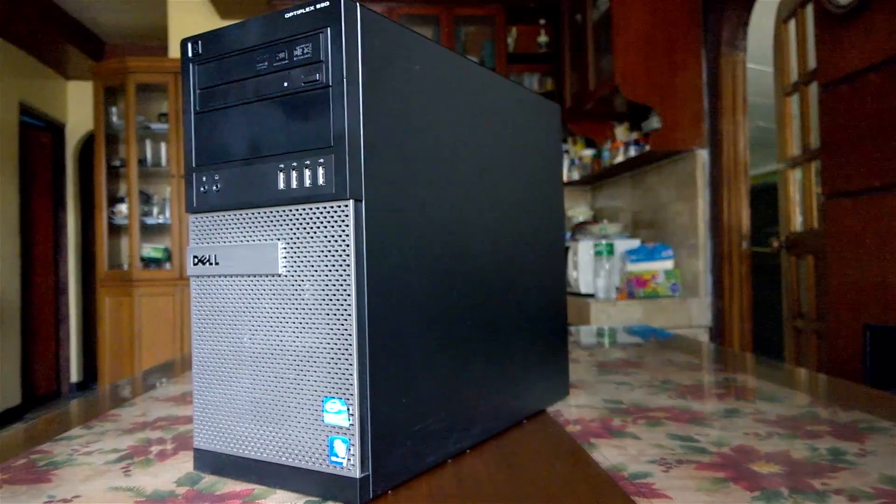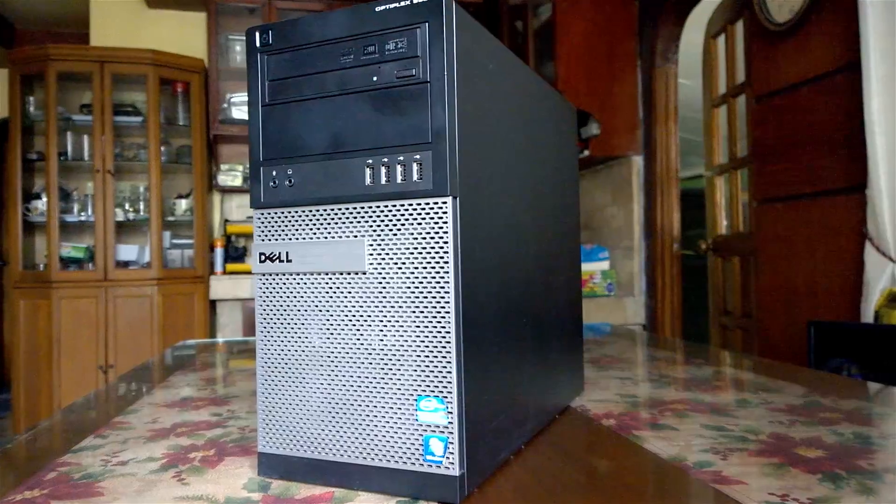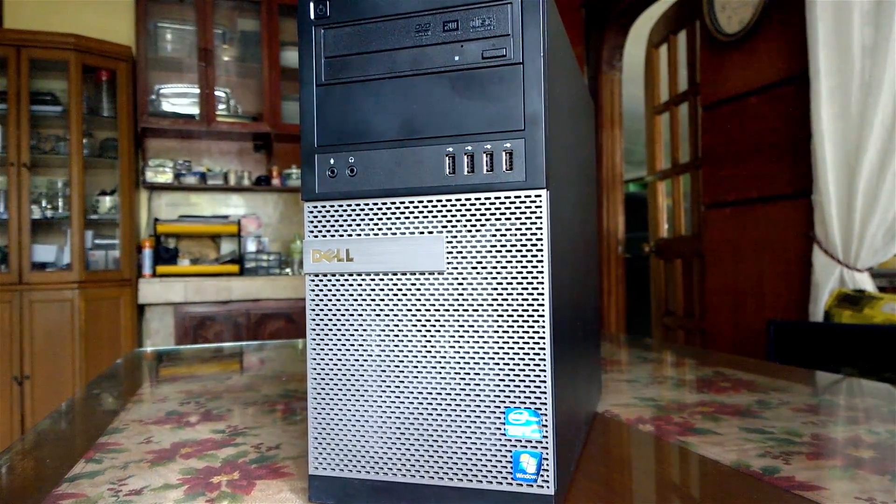I later found out that this was a Dell Optiplex 990 minitower PC, which was a Sandy Bridge-based CPU, also released in 2011.